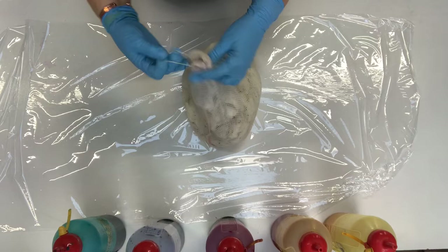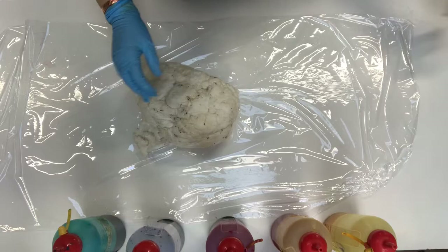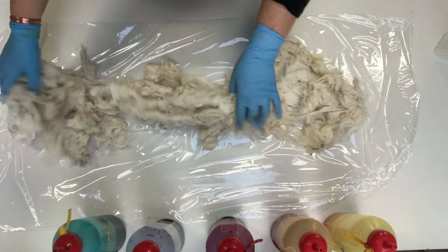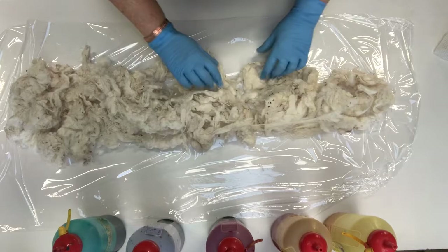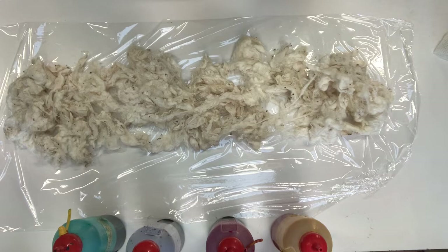We're back with our merino fleece to show you how it dyes with the Earth Palette dyes. This has only been soaking for about half an hour but it's certainly wet enough to dye. It does compact a bit once it's wet, so I just like to spread it out a bit and we'll add the dye — so this is yellow.